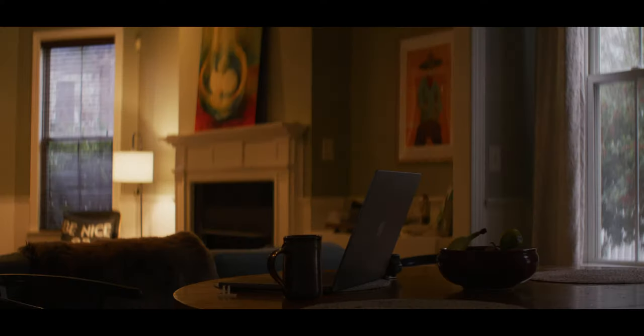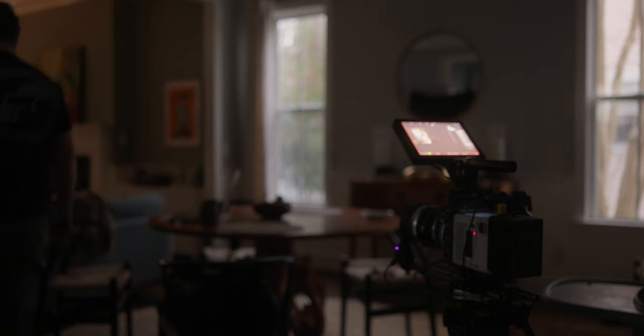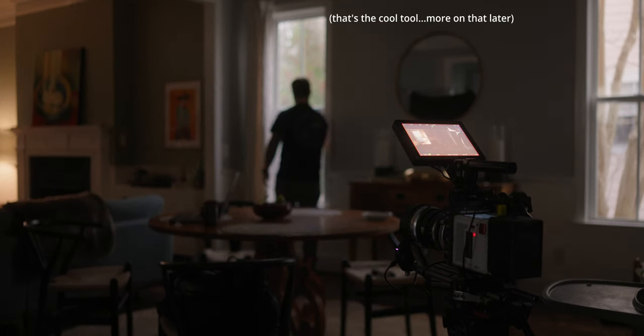The first step is to get rid of all of this tungsten light. Now it's obviously really dark, but that's kind of a good thing because now we can control the light even more. I'm going to use the Sekonic C800.